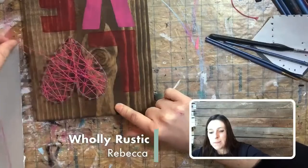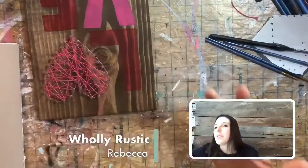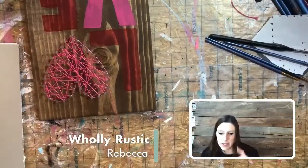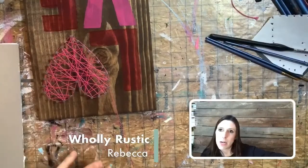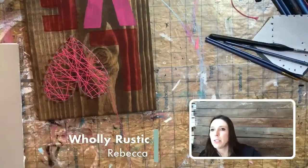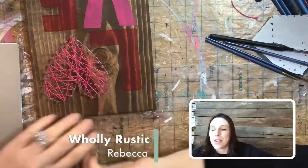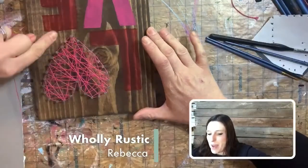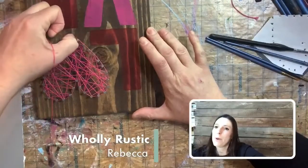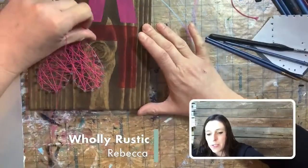String art is addicting once you start. It seems like people either love it or hate it. When I first started, the first design or two I did, I was like 'this is a lot harder than I thought.' But I stuck it out and within a few designs I was totally hooked. I'm just filling in the gaps anywhere there's an opening, using all of the nails and just wrapping around, keeping it tight.